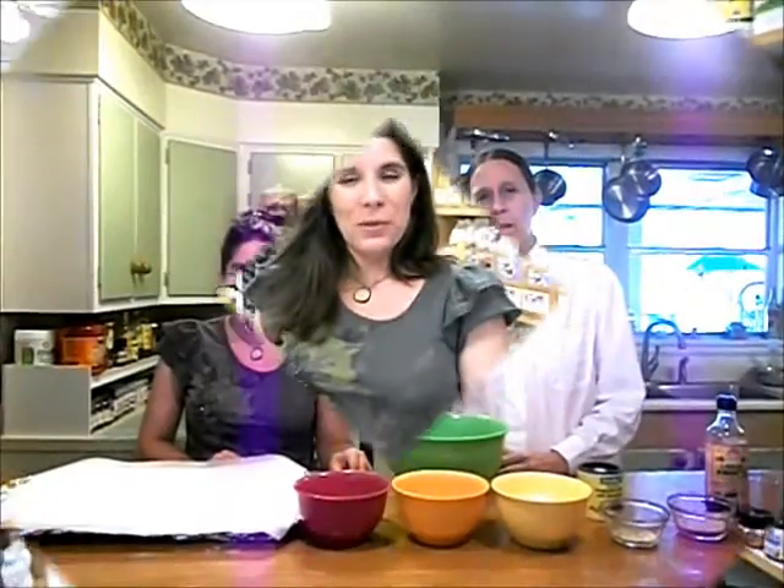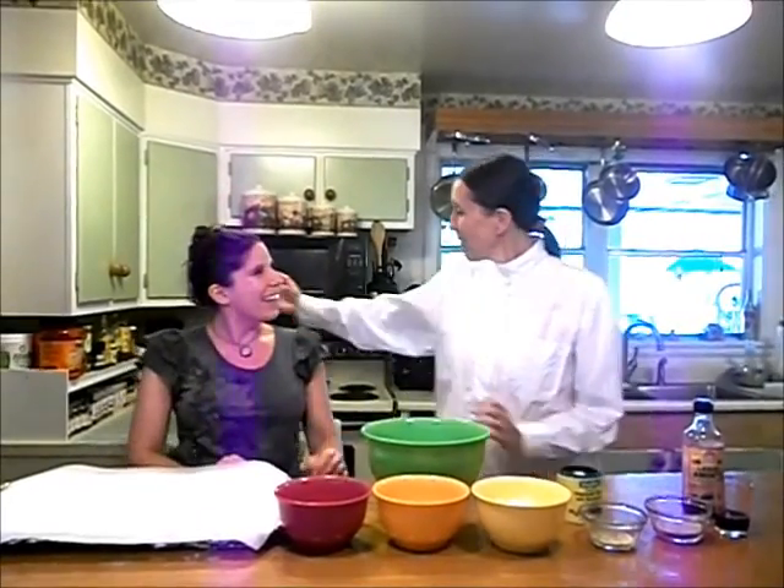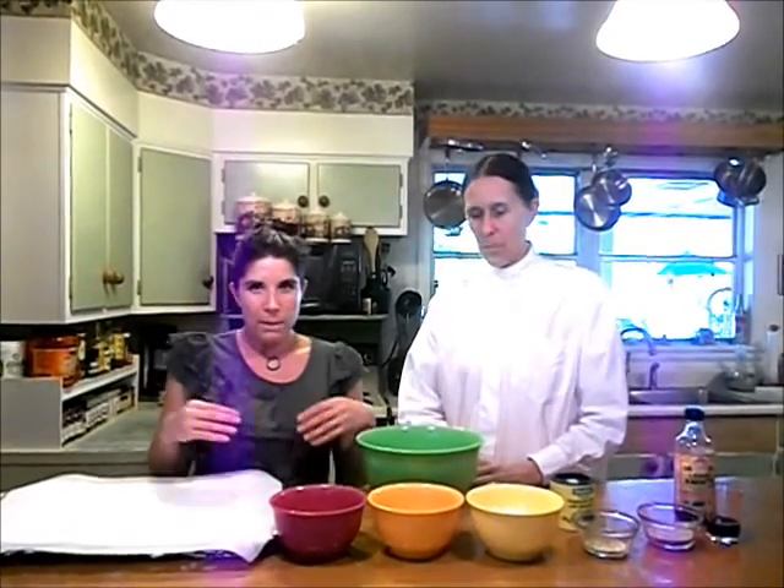Alright, so we'll see you later at the house. Bye. This is my friend Ruth. Hi everybody. This is my friend Erin. Hello. And we're going to make meatloaf like we discussed earlier at the store.